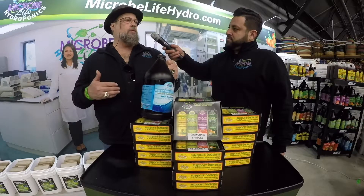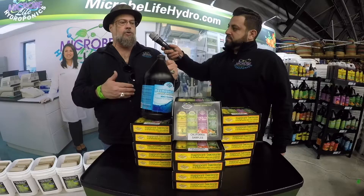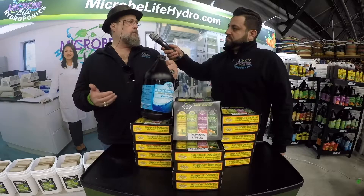So if you take straight water that hasn't been dechlorinated and add it to your system, you're killing off some of that good bacteria.